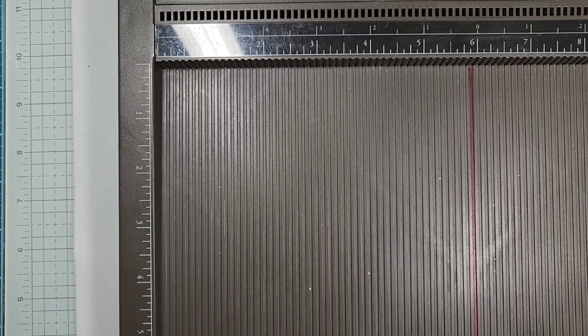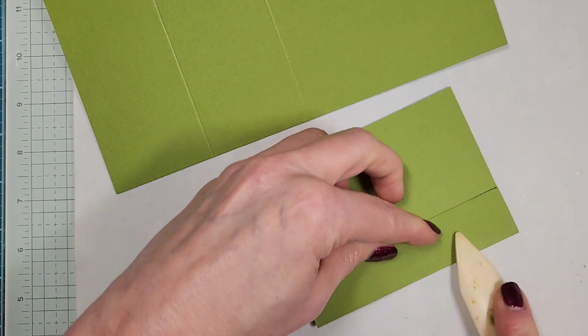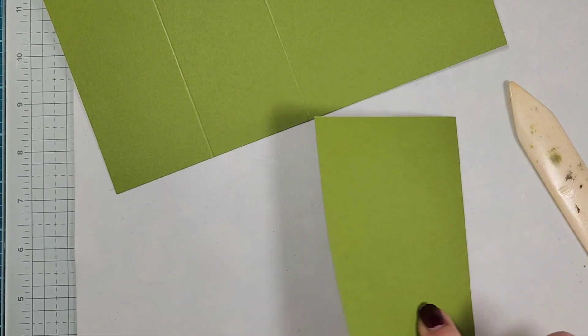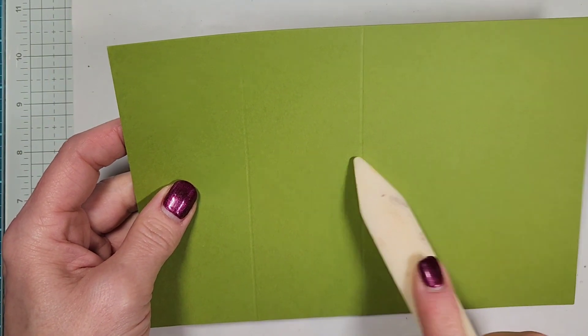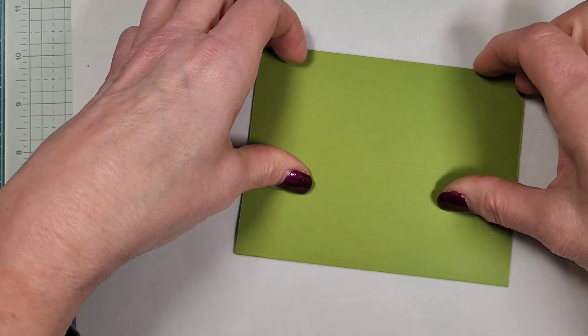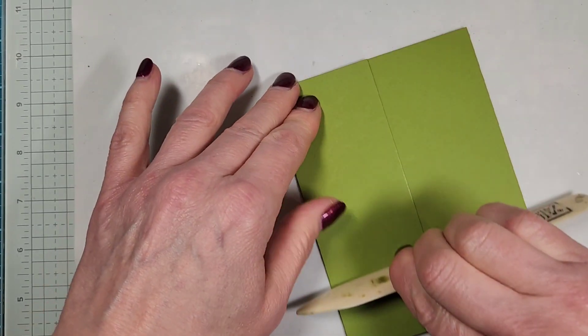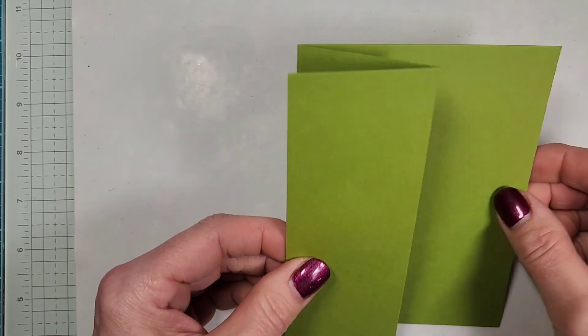That is it for the scoring, and now we just get to assemble. You need your bone folder. For the mini card, just take that flap and we're going to valley fold it in. This becomes your foot that attaches to the base of the card, and then this is going to be your front and then the inside. Always think of this as your foot. And then for the Z fold, we had that 4¼ score — that was our halfway point — so we're just going to fold this in half. And then that 2⅛ flap comes back, so it's just half of it folding back. You don't really need your scoring blade for this — you can basically just fold it in half and then fold this back. Super easy, and that becomes your Z fold.